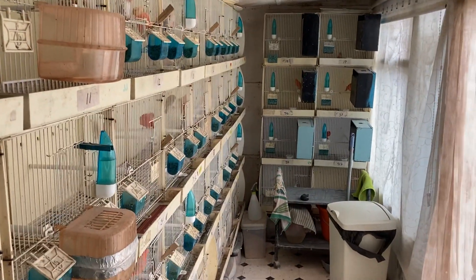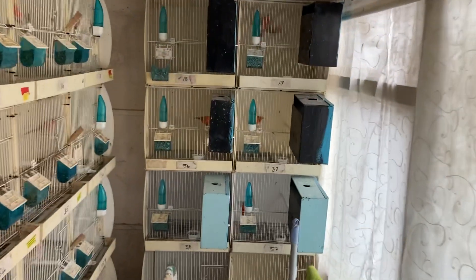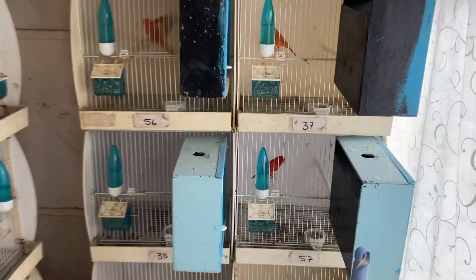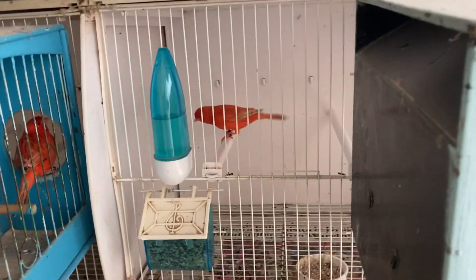So there you go, a nice quick video to show you how I get the show birds steady on the perch. And I like that one — that's nice, stunning, lovely color, nice deep color.